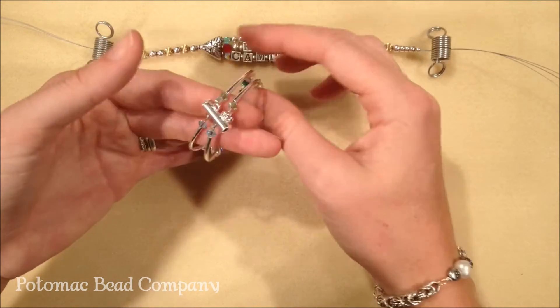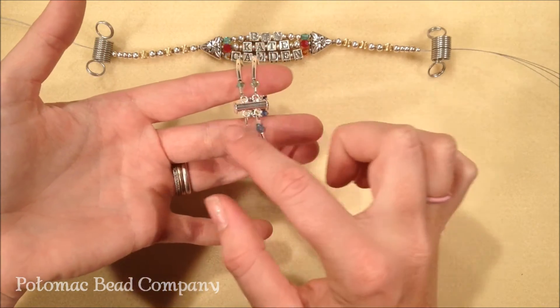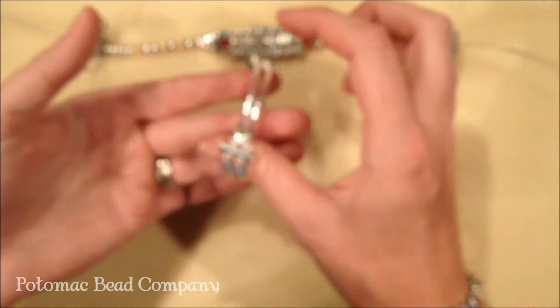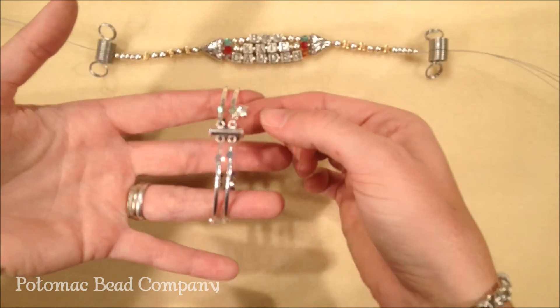At the end of the bracelet, what I've also done to personalize it a little bit is to use a charm, and then also the birth stones of the parents towards the end of the back. So that way not only does it have your children on it, but it also has you and your significant other on the back as well, as a little heart charm to symbolize the love that's in the family.